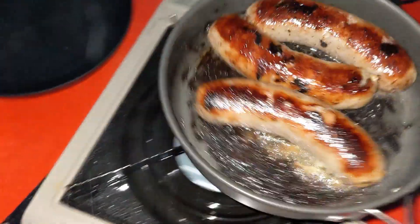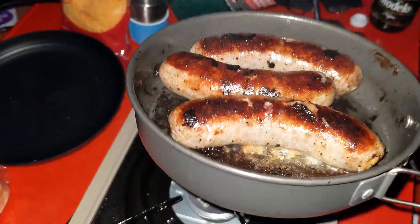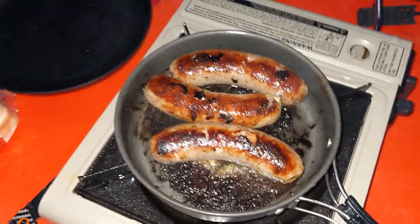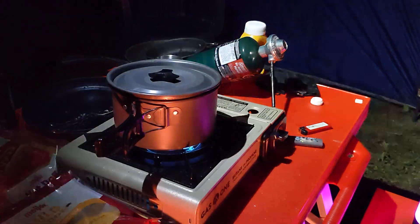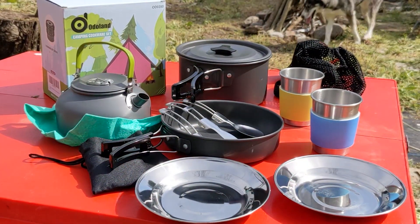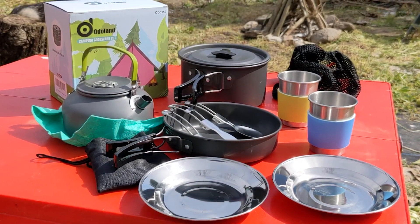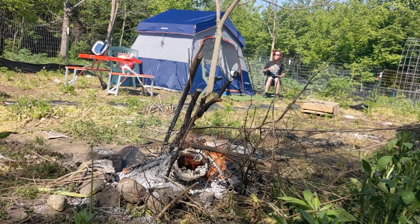That being said, I'm sure you'd get a better cook using a cast iron skillet or a different higher quality skillet. But for being so portable and being my first set, I am more than happy. So if you're looking to get into camping and cooking for you or your friends too, this set of portable camping cookware might just be for you. Till next time, I've got some dinner to go eat. See ya!